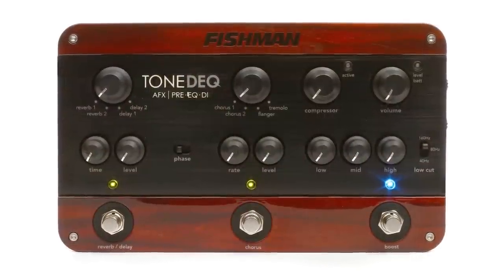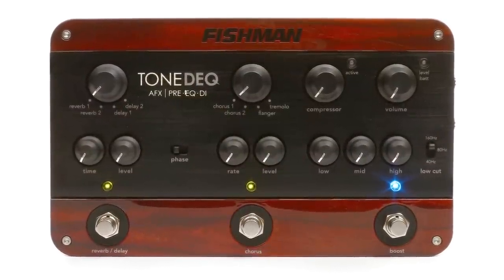Hi, I'm Don Carr and this is the Fishman Tone Deck. The Fishman Tone Deck is a direct box, an EQ, a pre-amplifier, and built-in effects. Basically, it's an all-in-one solution for acoustic guitar performance. So let's dig in and check it out.